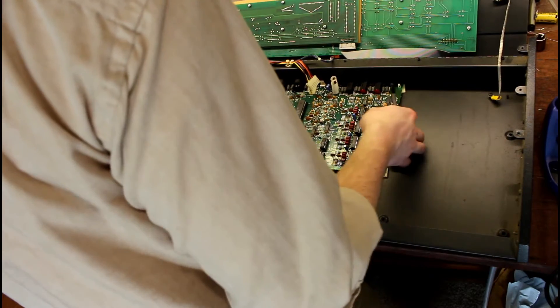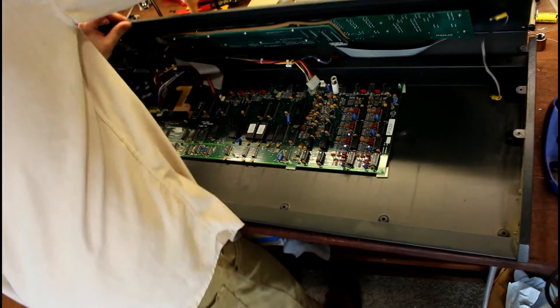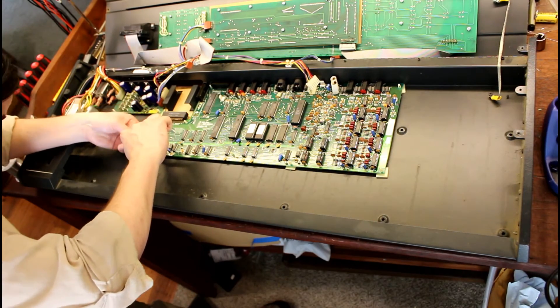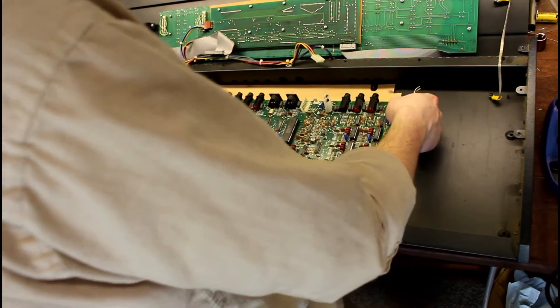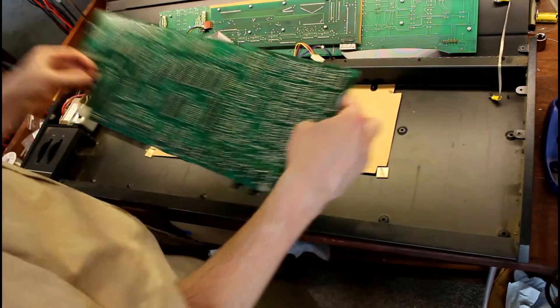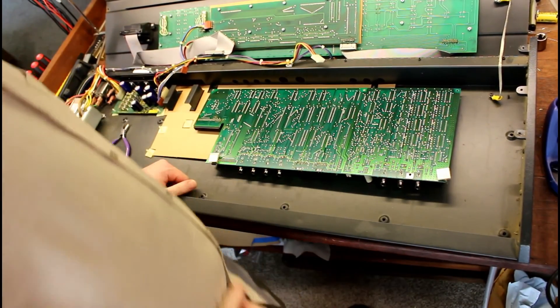Let's see if there are any others — I think that's it. So then just take a pair of pliers and squeeze in these little plastic clips, and just like that, she's out. Now you can flip the circuit board over and easily access the solder pads for the battery. And good to go.